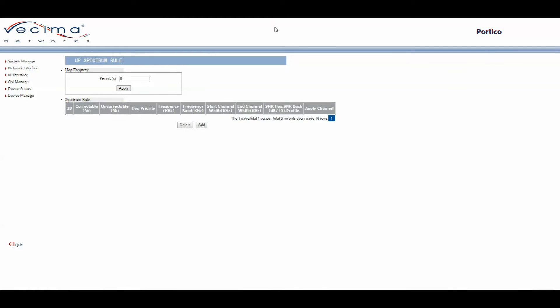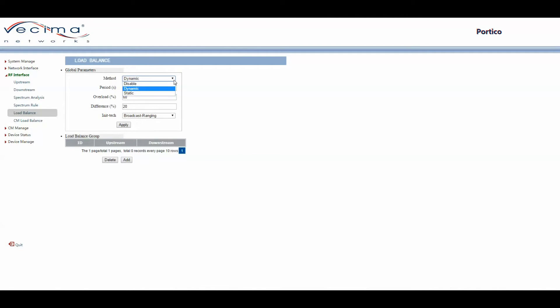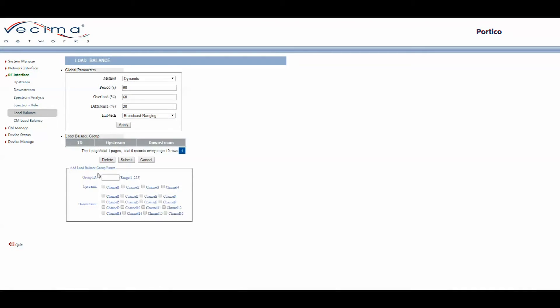To set the load balance for the Portico, click on RF Interface, then Load Balance. You can set global parameters — choosing the method (Disabled, Dynamic, or Static), Period, Overload, Difference, and Initial Tech (Broadcast Ranging, Period Ranging, Unicast Ranging, or Direct) — then click Apply. To set load balance for a group, click Add, enter the Group ID, choose the upstream and downstream channels it applies to, and click Submit.